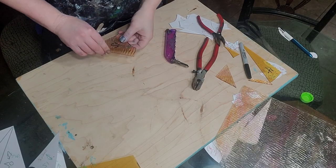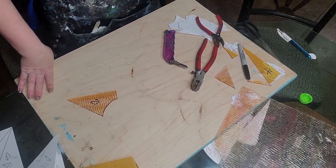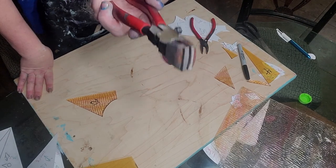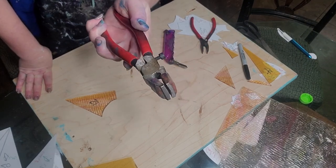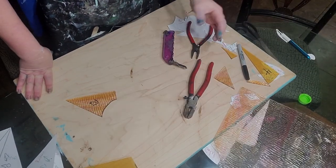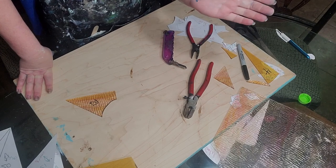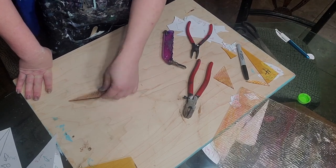Now, curves can be tricky. I showed you how to do a deep curve. The main thing is, don't try to use the straight-line pliers — it won't work. You're going to have to use the curved pliers. And if it's a real deep curve, you make it less deep and take off a little bit at a time.